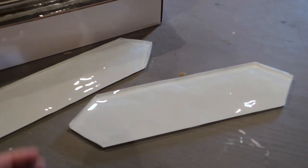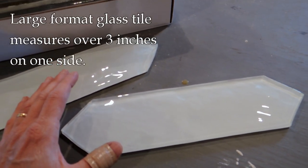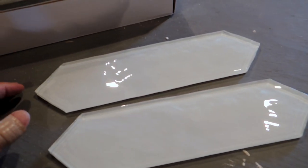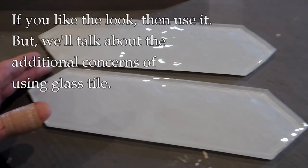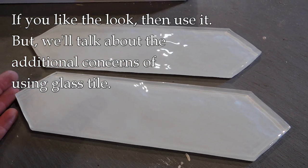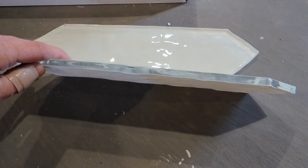Hey, it's John from Enduring Charms. So a quick little video here about glass tile. Specifically I'm talking about large format glass tile, which is different from glass mosaics. Glass mosaics I don't really have a problem with, but large format glass tile can be really tough to work with. I'm not trying to discourage that, but I do want to make you aware that installing this and living with it may be a little different than installing porcelain or even ceramic tile.